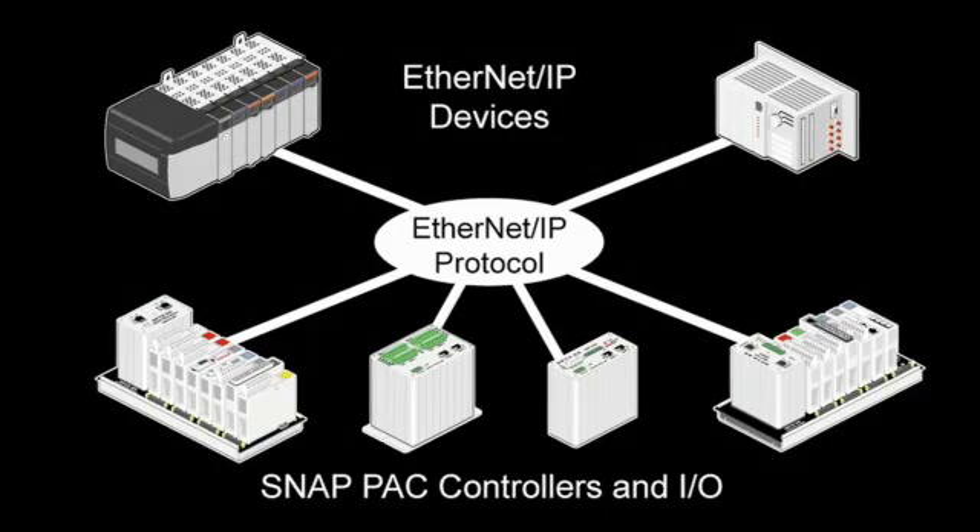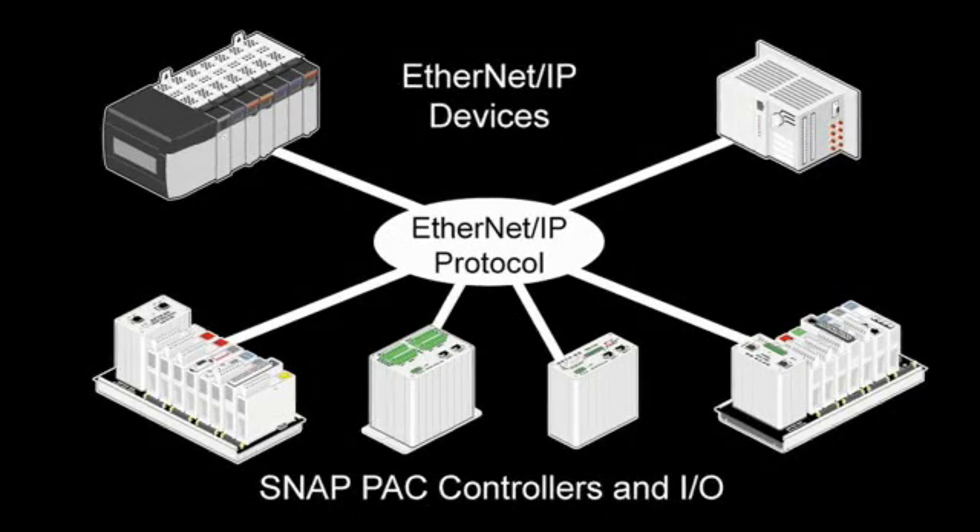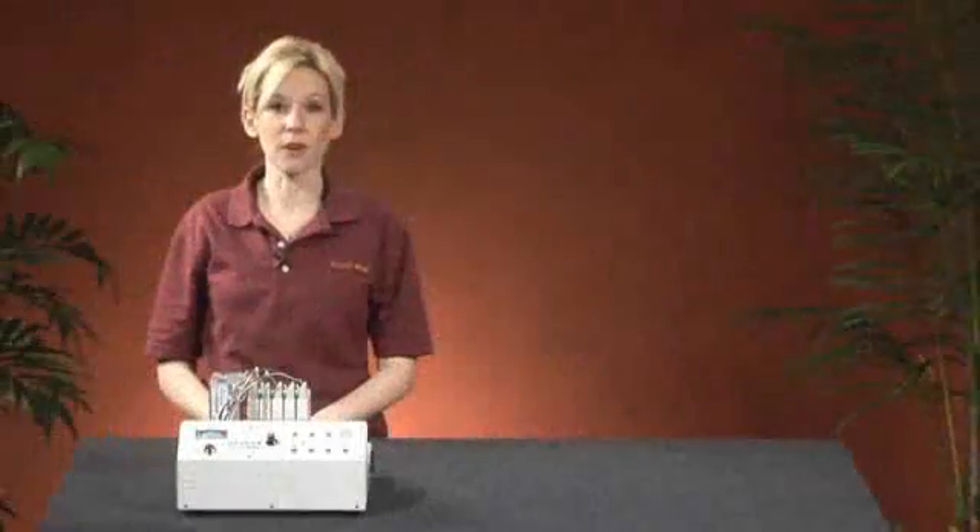So our I/O will work great in a brand new system or in an existing system, even if the system contains hardware from other vendors.